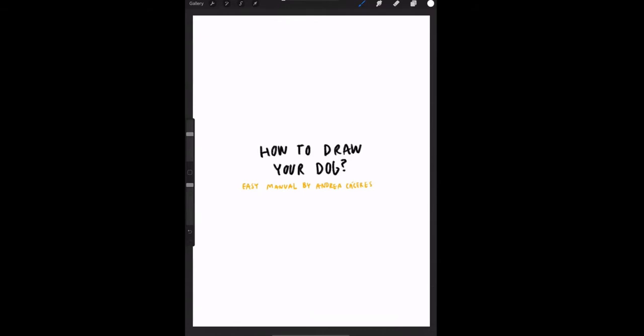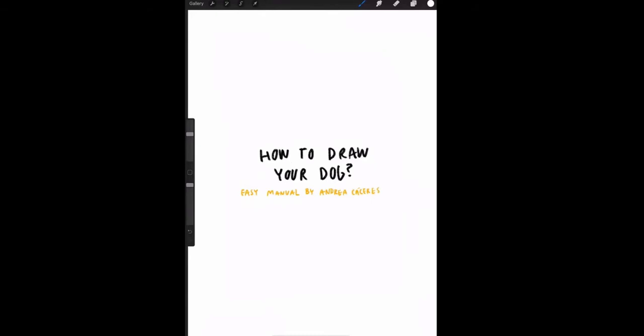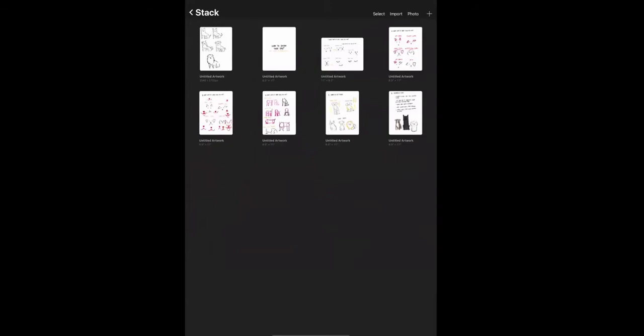Hello everybody, thank you so much for being here today and happy dog day! If you can hear that, that's my dog scratching the floor — we call him Toby, DJ Toby. We're going to do my 'How to Draw Your Dog' class. It's going to be six steps, and I recommend everybody draw along as I explain.